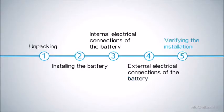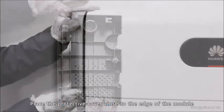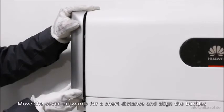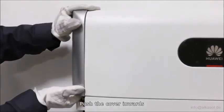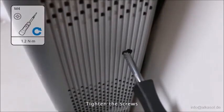Verifying the installation. Check the positions of the buckles on the shell. Place the protective cover close to the edge of the module, move the cover outwards a short distance, align the buckles, push the cover inwards, and tighten the screws.